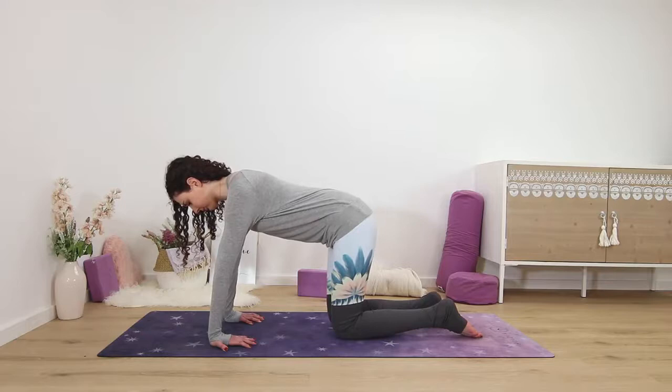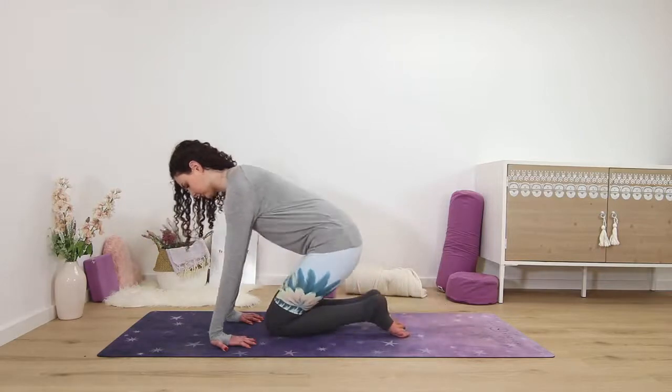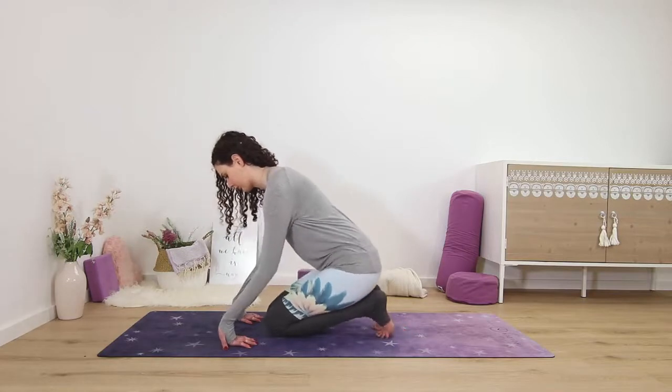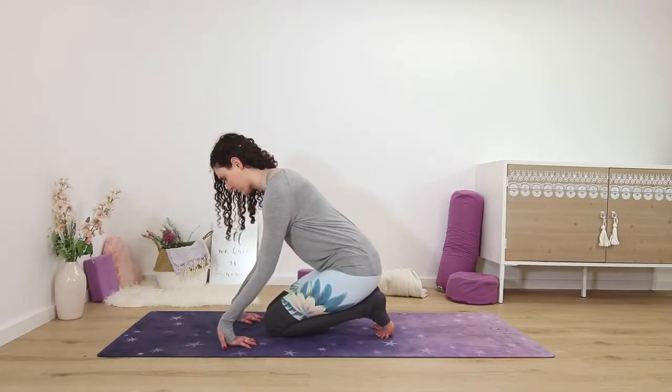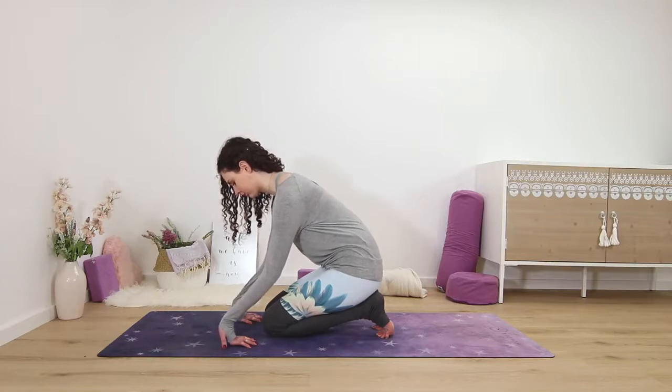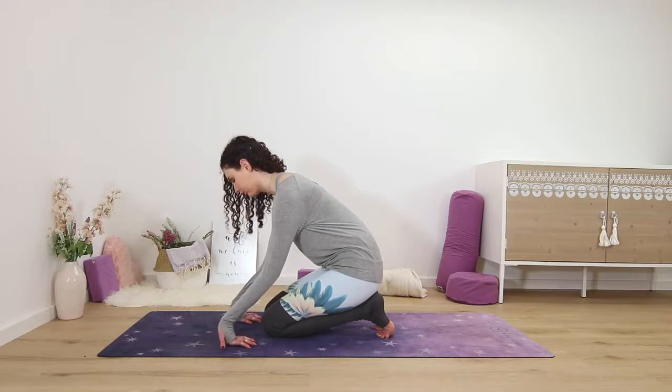Now start to slowly lift your palms off the ground, keeping your fingertips on the ground, and hold here. You may want to inch your knees a bit forward towards your hands to make it a little bit more comfortable, and you can rest your hips on your heels, bending your elbows a little bit. This takes the stretch more into the fingers and the hands as opposed to just the wrists.